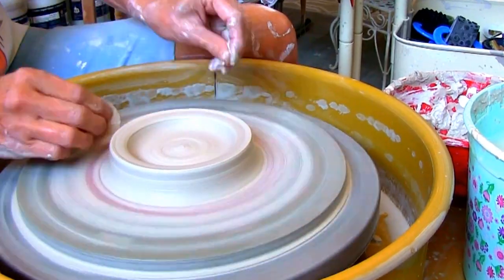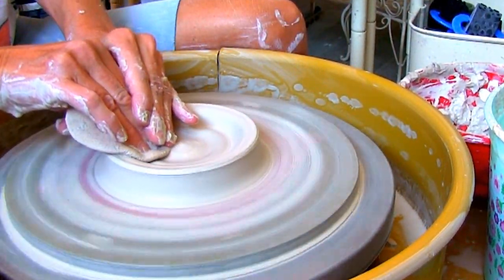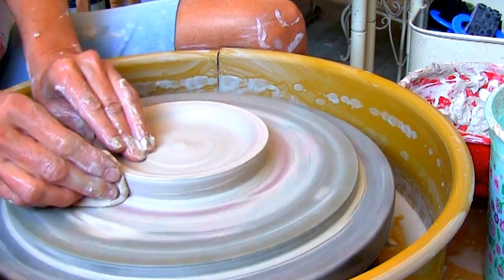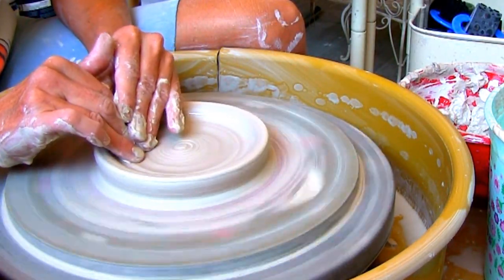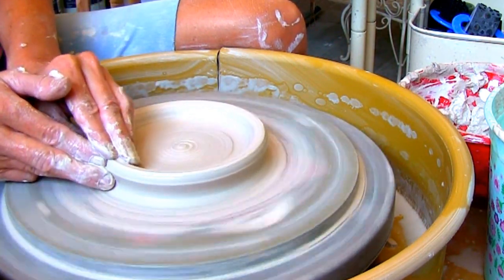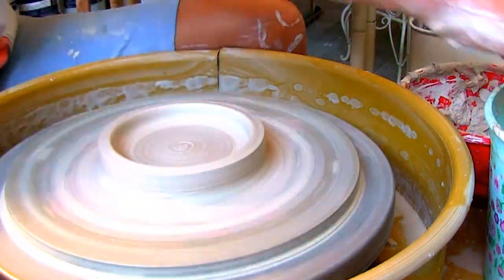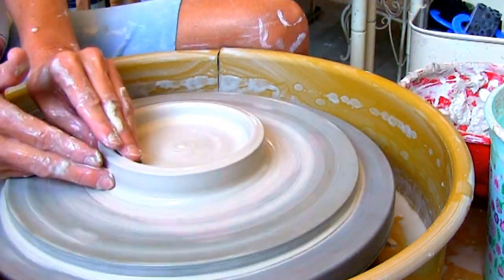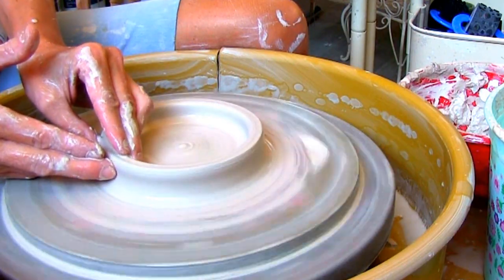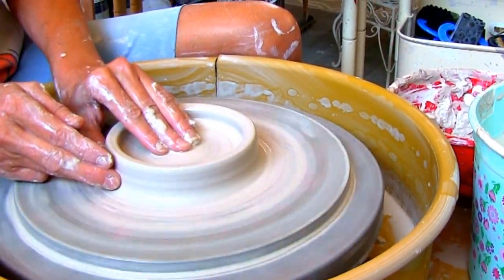Press the top of the base first. Smooth out the bottom by moving your fingers back and forth — this also compresses the bottom really well. Once the bottom is smooth and even, pull up the walls.